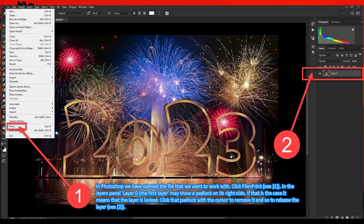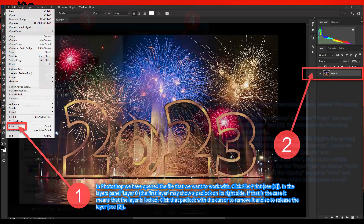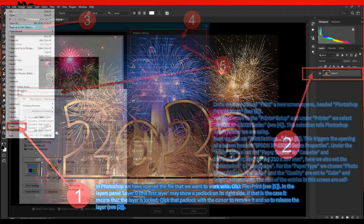In the layers panel, Layer 0 — the first layer — you may find that there is a padlock on its right side. If that is the case it means that the layer is locked. Click that padlock with the cursor to remove it and so to release the layer — C marker 2.